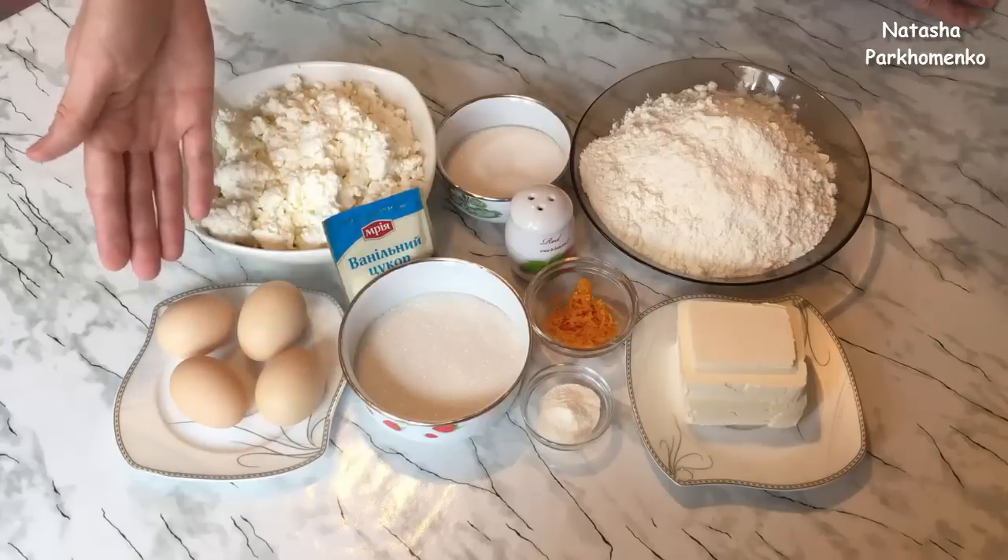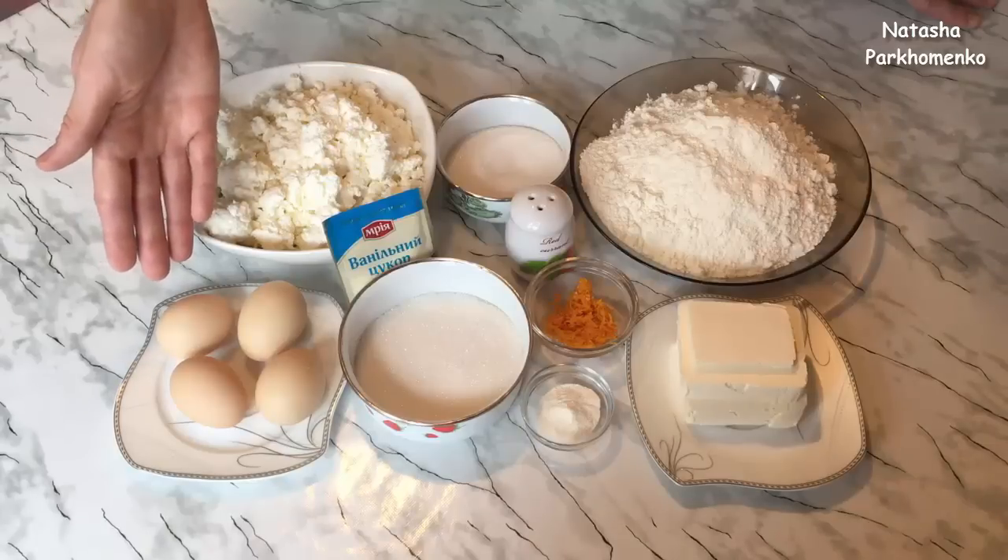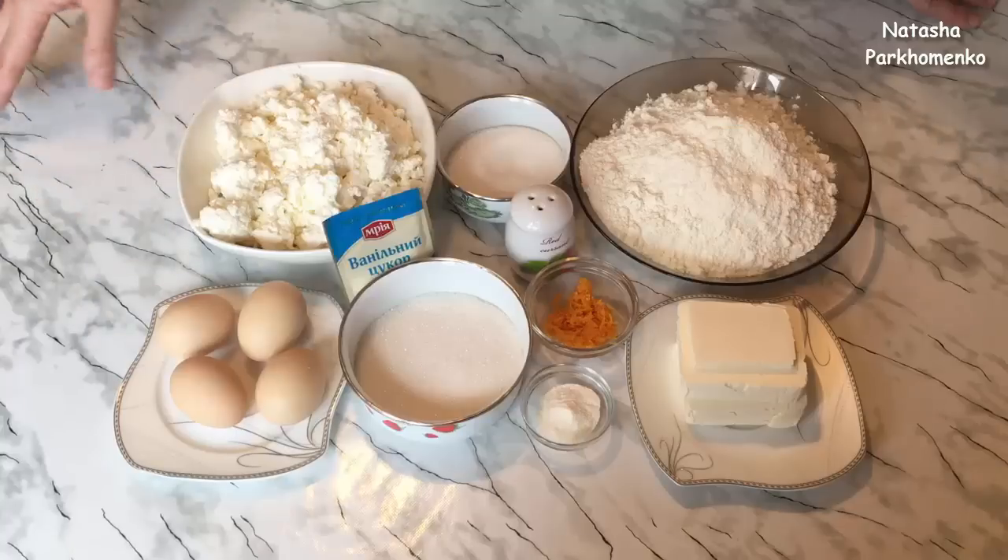4 яйца — у меня яйца средние по размеру, поэтому я взяла 4 яйца. Если у вас яйца будут крупные по размеру, то достаточно будет 3 яиц.